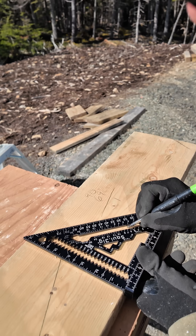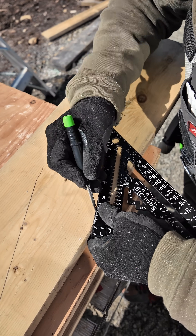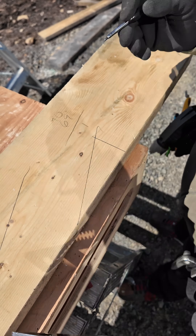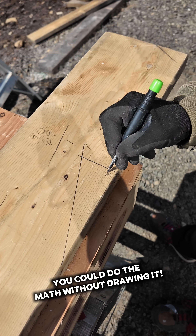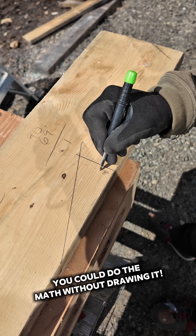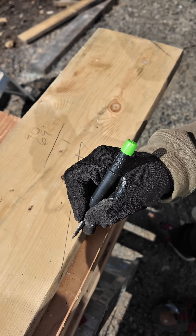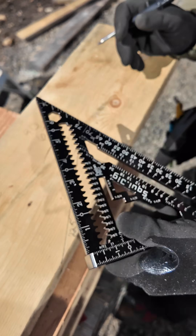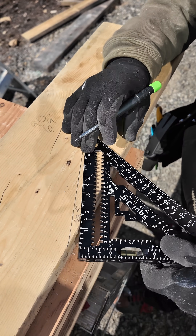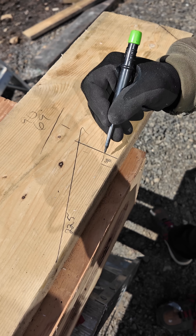First I will draw the slope of the roof — 5/12. You actually don't need to draw that out. This being a right angle triangle, imagine this is your fascia. If your fascia is plumb, that is 90 degrees. Now we know that 22.5 is roughly the slope of a 5/12 roof — it's actually 22.6, but for easy math we'll go with 22.5.